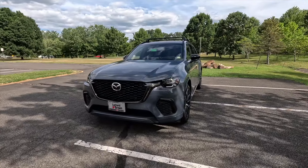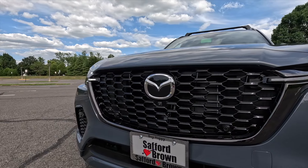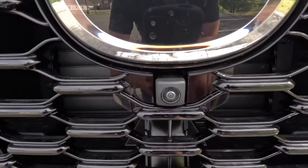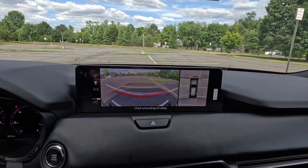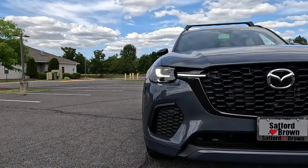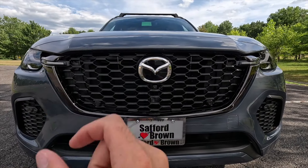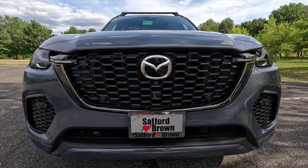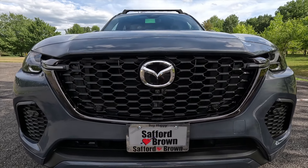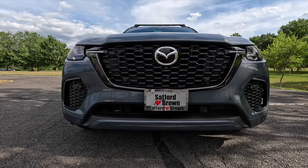This one being the Turbo S Premium, as standard you get adaptive LED headlights with high beam control, LED daytime running lights, and LED turn signals. Up front you get the gloss black mesh-style grille with the Mazda logo at the center. Just beneath the Mazda logo you'll find a forward-facing camera, because this trim level comes standard with a 360-degree view camera system. You also get four forward-facing sensors and the black chrome signature wing at the bottom of the front grille.